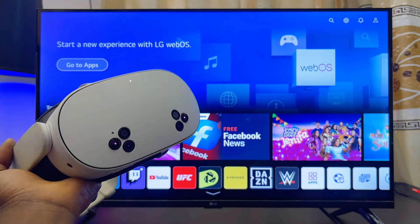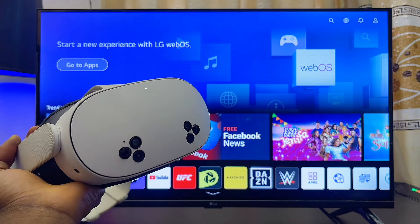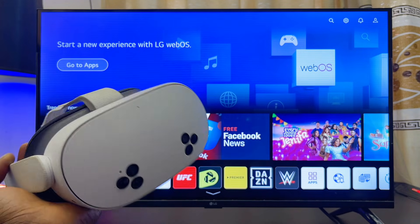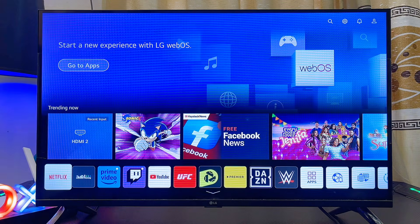The second method is what I'll be showing you first in this video. So if your TV is not an Android or a Google TV, but you have something like an LG WebOS TV like this one, a Samsung Tizen operating system TV, a Hisense VIDAA Smart TV, or a Roku TV, this is how you go about casting your Meta Quest 3S or Meta Quest 3 to your TV.